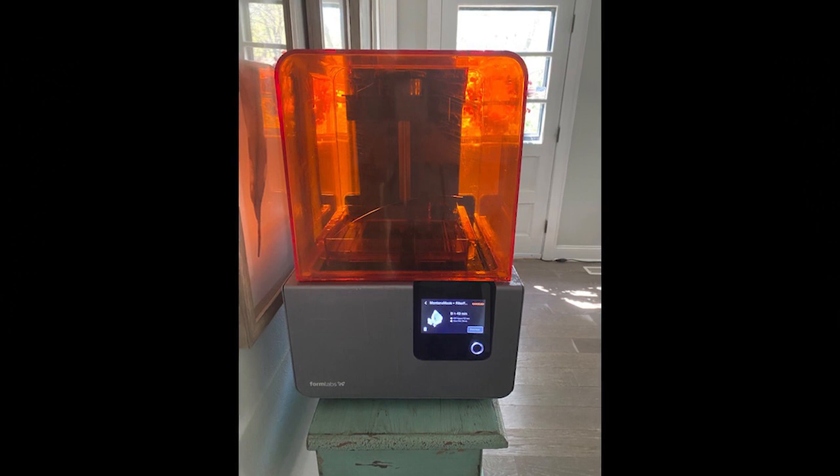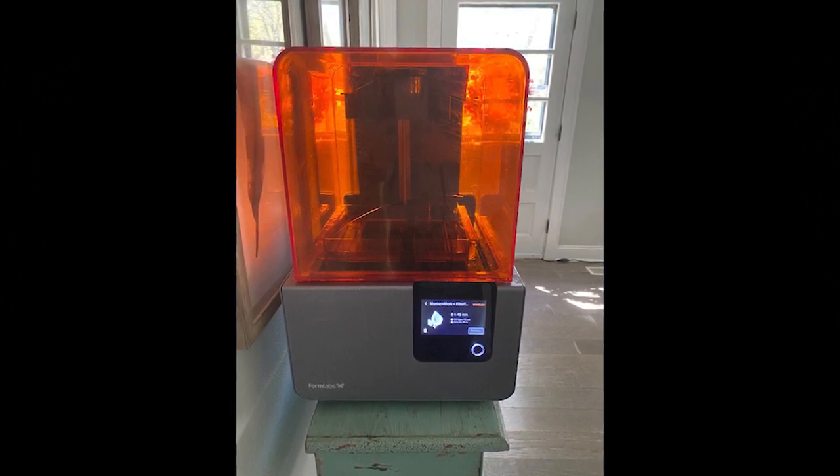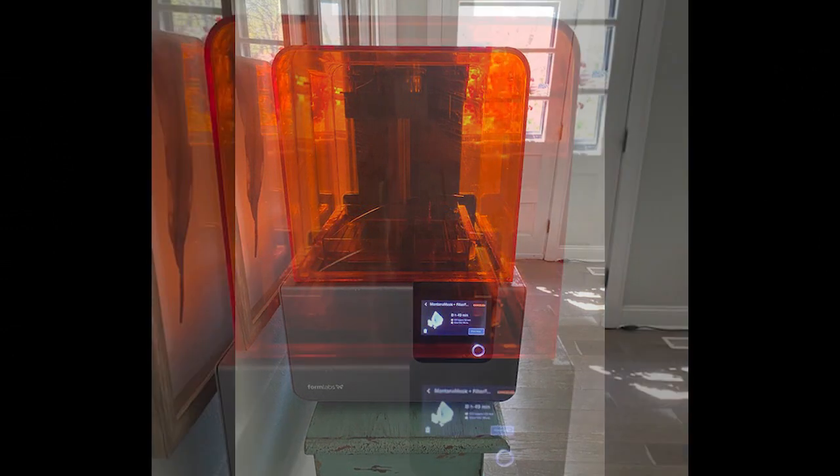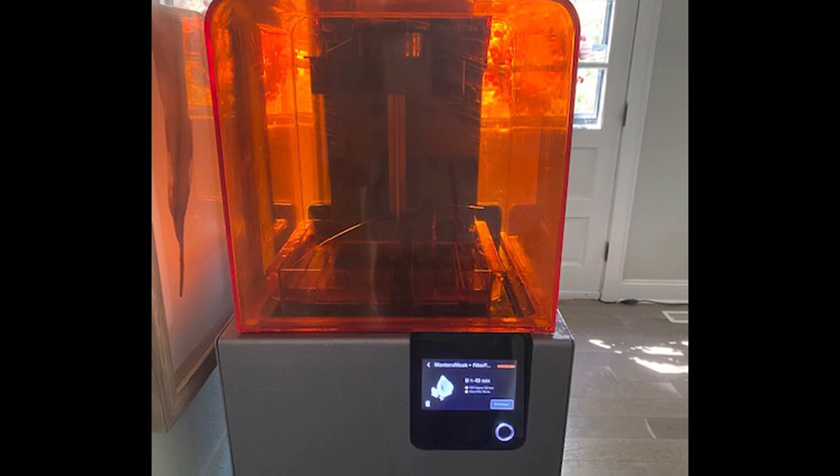We acquired a grant to purchase a 3D printer for the STEAM Studio, specifically for School of Ed students for one of my Tech in Ed classes about three years ago. It's a high quality type of 3D printer that uses resin.